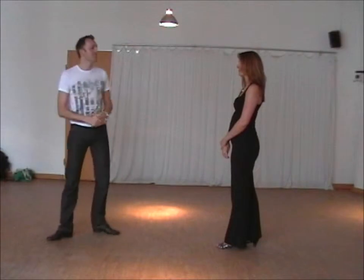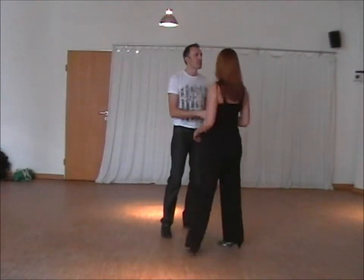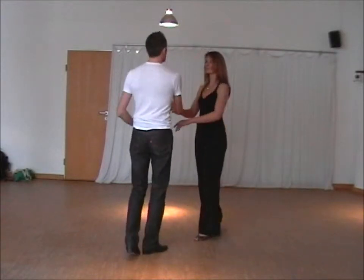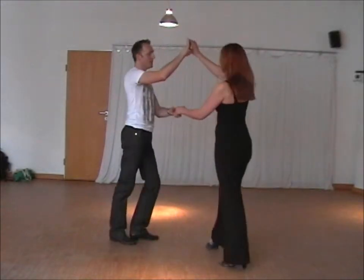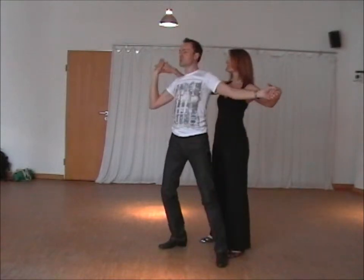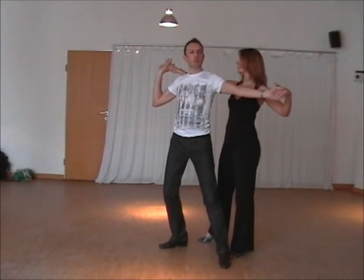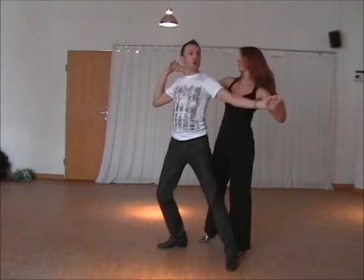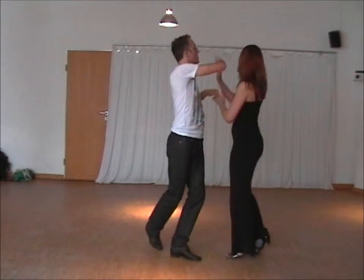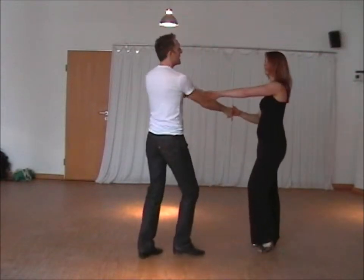The second one was the syncopated twists. From an accord here, we're facing the same direction, so we've got a good connection and we're going to go slow, slow, quick, quick, slow, quick, quick, slow — take the hand over, turn the lady, and back.